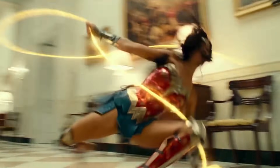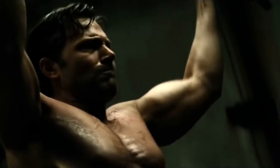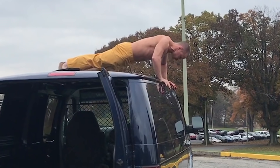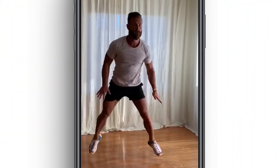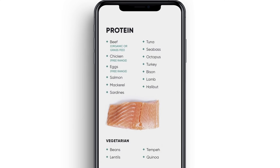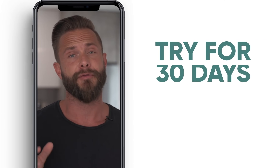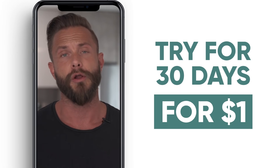If you want to train like Gal Gadot in Wonder Woman 84, Alicia Vikander in Tomb Raider, Alexander Skarsgård in Tarzan, Ben Affleck in Justice League, James McAvoy in Glass — I share all those exact programs on my app. I also have body weight programs and nutrition guides. You can also message me in the app, and right now you can try that for 30 days for only a dollar.